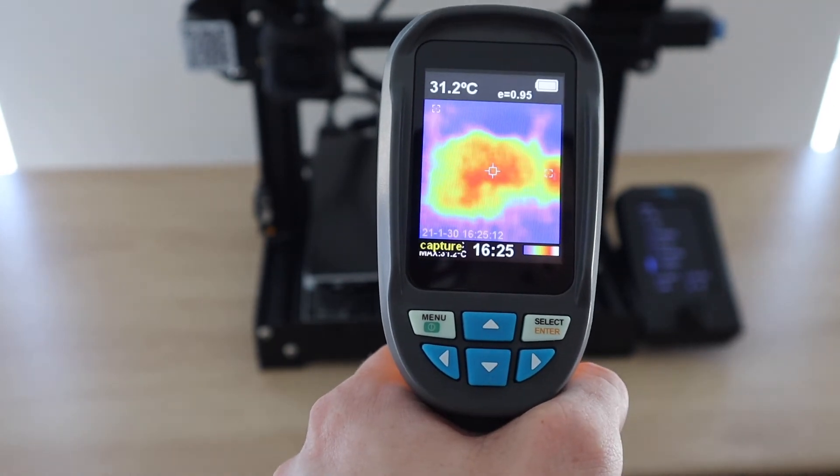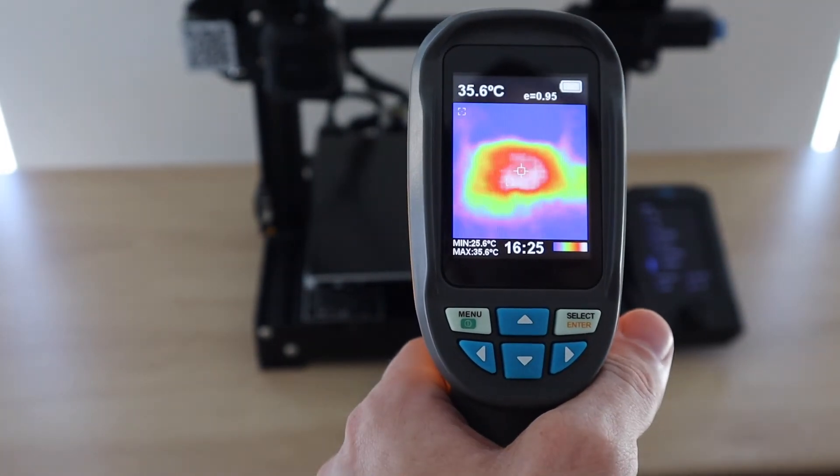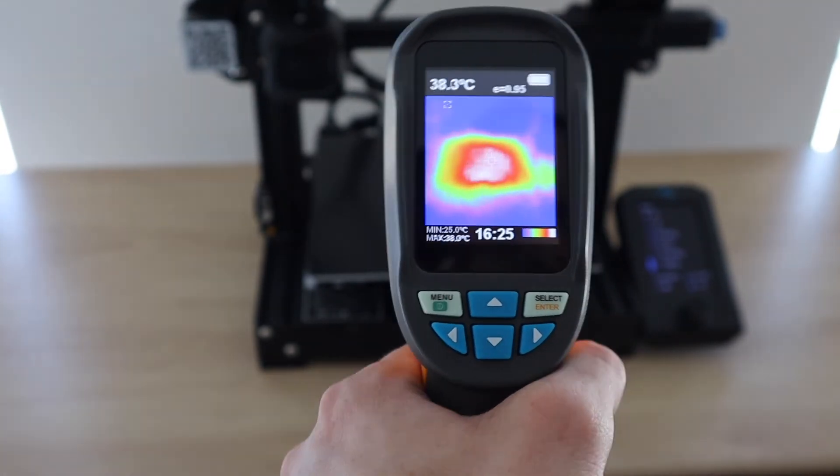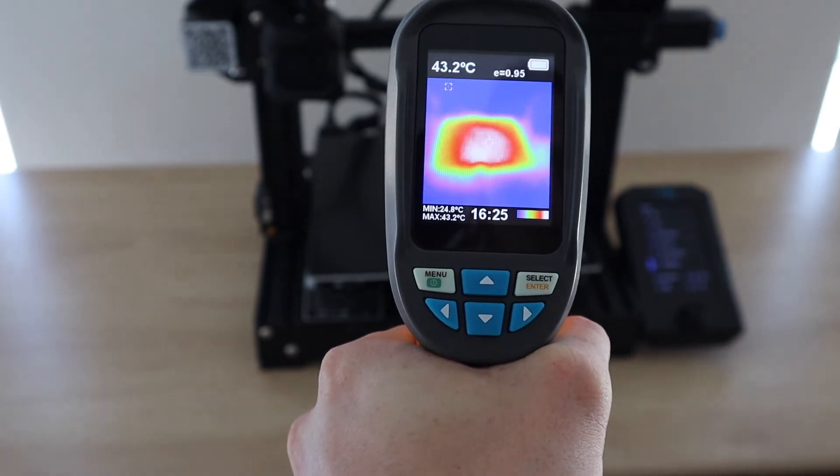The first is that I would like to have had a video option. It would be useful to see objects heat up or cool down, like my 3D printer. And with the tripod mount already there, this would be a good addition for monitoring an object for a couple of minutes.